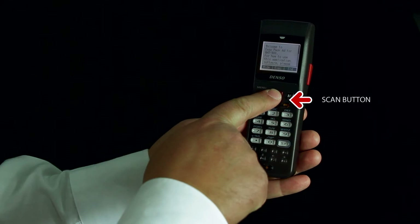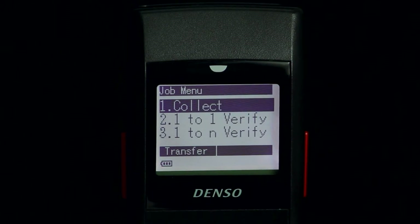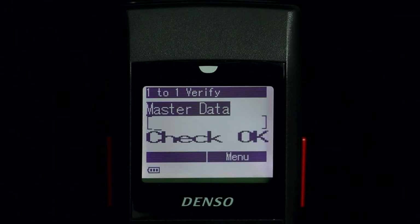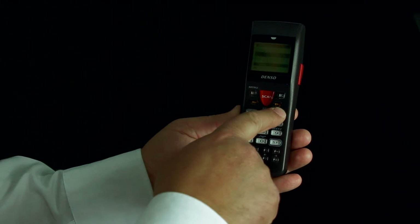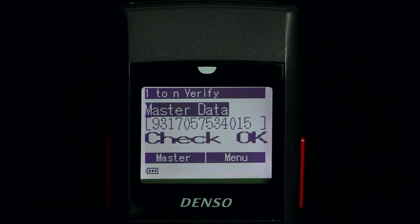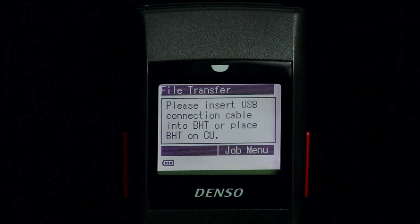The main menu consists of three processes and the transfer options. Collect is used to collect data. One-to-one verify is used to compare two barcodes with visual check okay and visual check NG or no good. One-to-N verify is used to compare one master code with many others. Transfer is used to transfer the collected data to a PC.